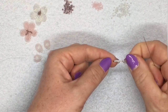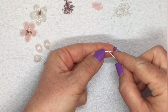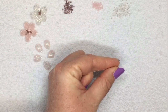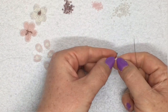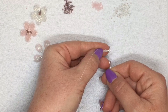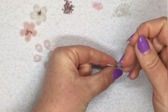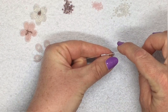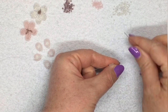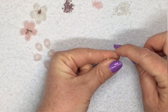Let's bring those down to my stopper bead. Now I'm going to jump over the first three beads — the white, the purple, and the white — and go back through the fourth bead along, which is the second white after the purple. At the end I've got a little picot of three beads, then a row of six white beads. I'm going to peyote stitch along these six beads: pick up a white bead, jump over the next white bead, and go through the one after that. Pick up another white bead, jump over a bead, go through the one after that — the second last white bead.